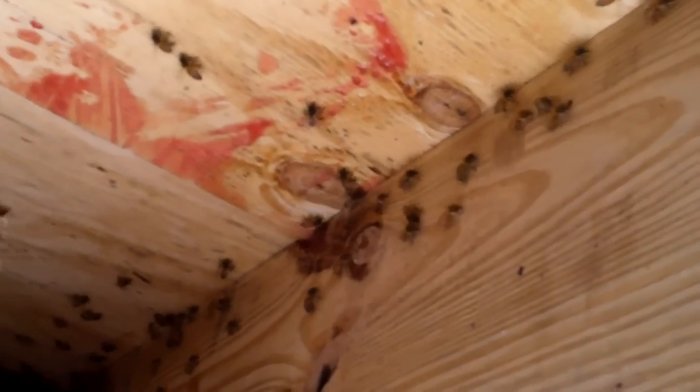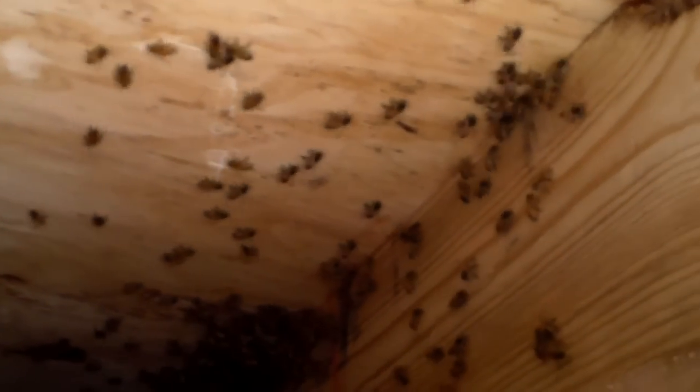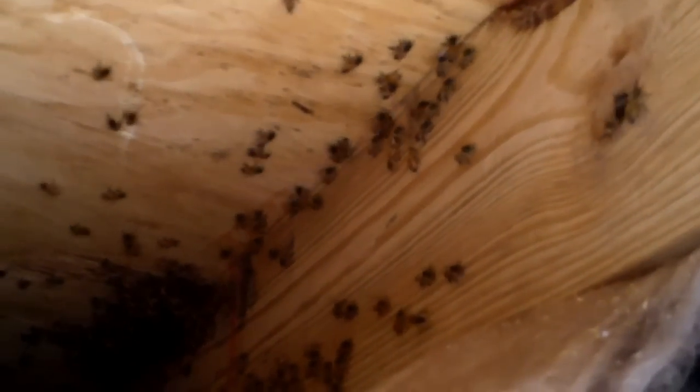I vacuumed them down to a minimal amount and right now I'm just kind of leaving them alone to let them migrate to wherever they're going to go, so I can determine if I need to cut back any more insulation. I certainly don't want to do any more damage to this house than I absolutely have to. They look like they're all coming to this center high up here. I'm going to leave them alone for ten minutes or so, let them gather up, and then reevaluate. I'm not going to pull any comb just yet.